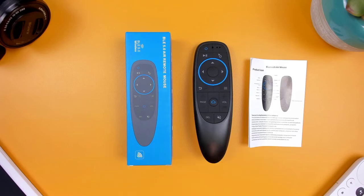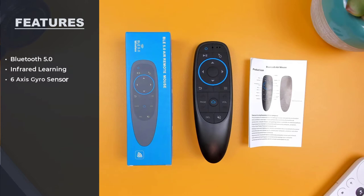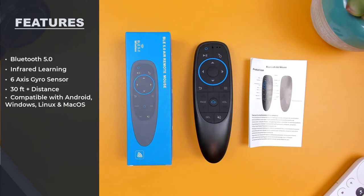There's not much in the box, but you'll find the user manual and the remote. It has a few features which include Bluetooth 5.0, infrared learning, a six-axis gyro sensor, 30 feet of operating distance, and it's compatible with most systems including Android, Windows, Linux, and macOS.